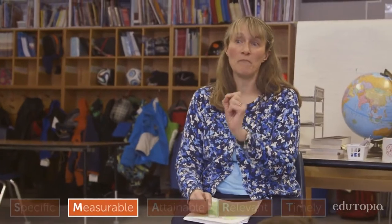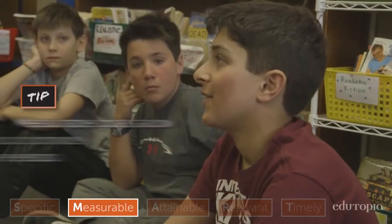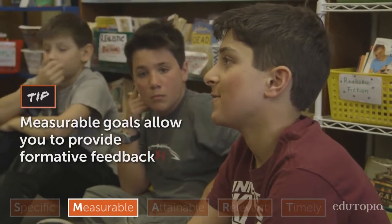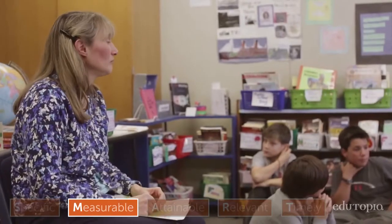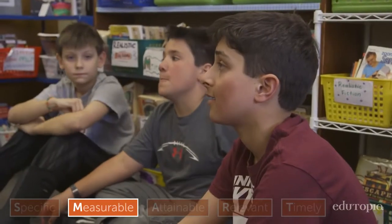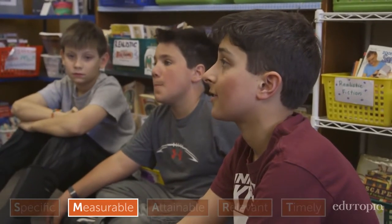The M in SMART stands for measurable. Aidan, tell us how you planned to measure whether you had achieved your goal. With my goal, I was trying to reduce my race time to 47 seconds, so with each race and each time I could see how far I got. And you were able to say, I went from this amount of time to this amount of time, so that you can measure that really readily.